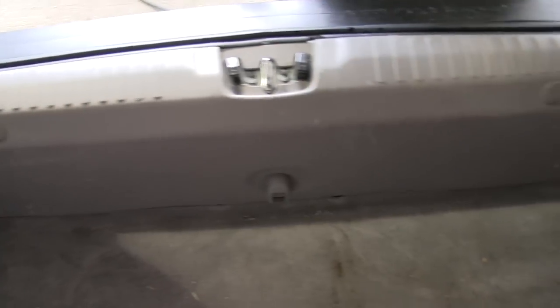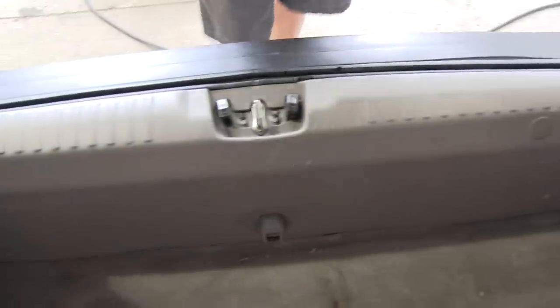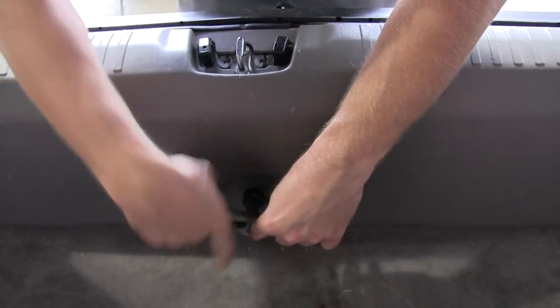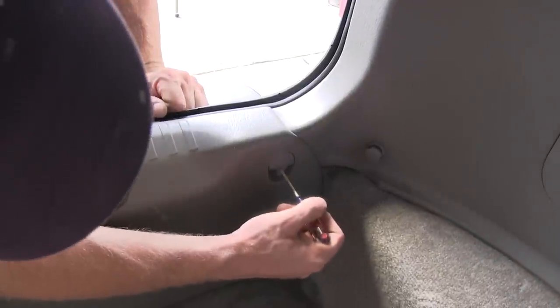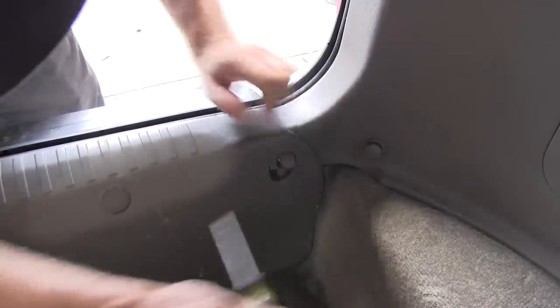The port we need to plug into is located on the driver's side behind the interior panel right here. We loosen this panel up and also remove the threshold so we can loosen up the panel. There's a tie down point right here — we're going to remove the cover and remove this bolt. Now we've got to remove these tie down points: pop open the cap, and there's a little screw inside to remove.